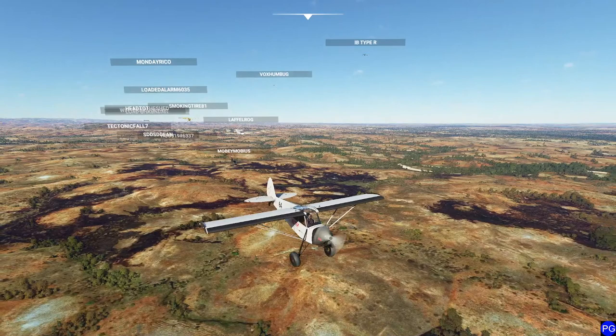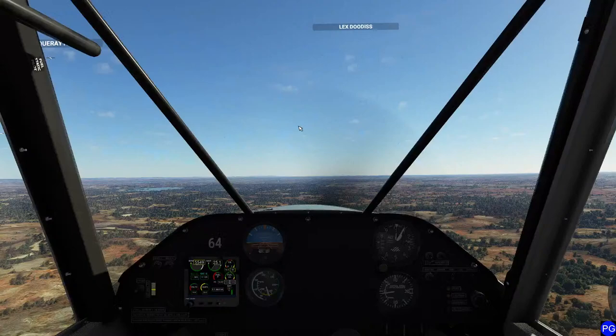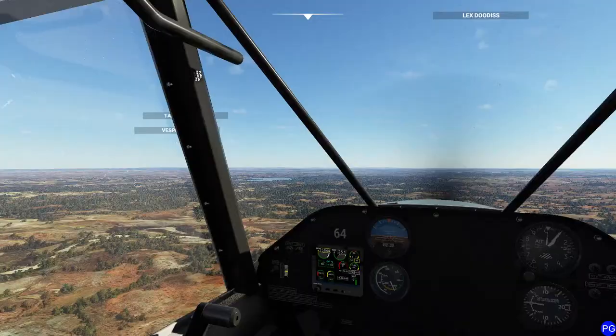The VL-3, by the way, is one of the best and most versatile planes in this game. It goes stupid fast and it can take off and land anywhere. It's awesome. Decent on the gas too.